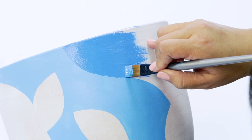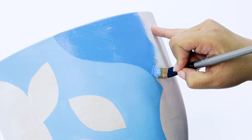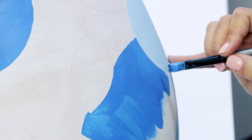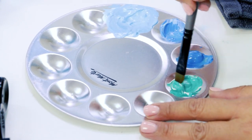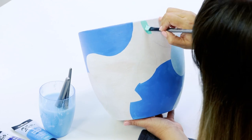Next, squeeze out some plain cerulean blue paint and use it to fill in some more shapes on the pot. Then mix white and viridian together to make a lovely turquoise colour, and use this to fill in some more of the background shapes.